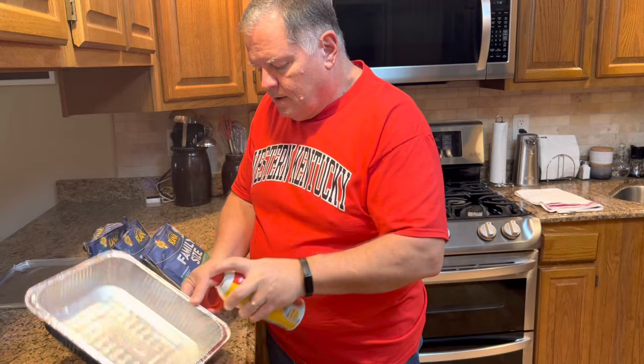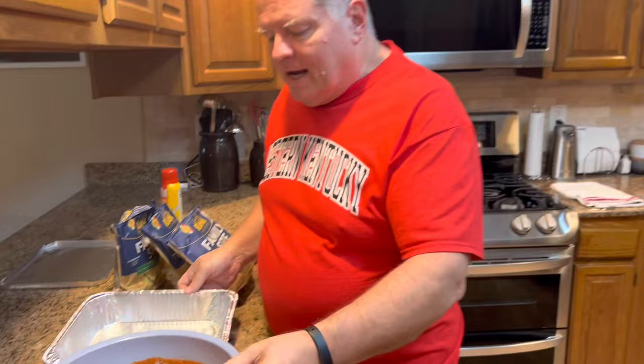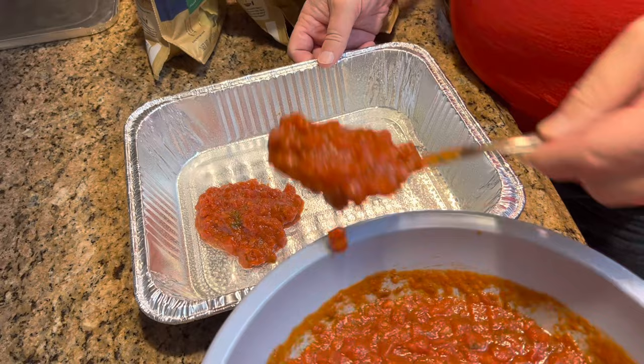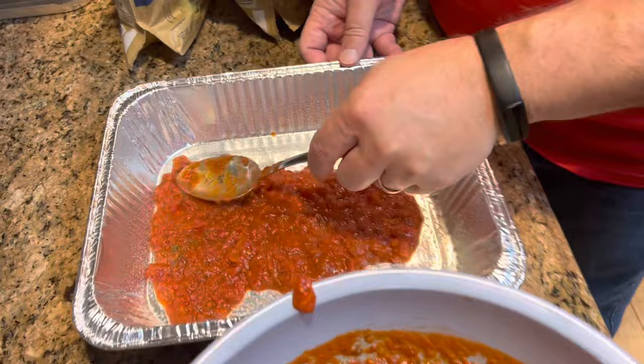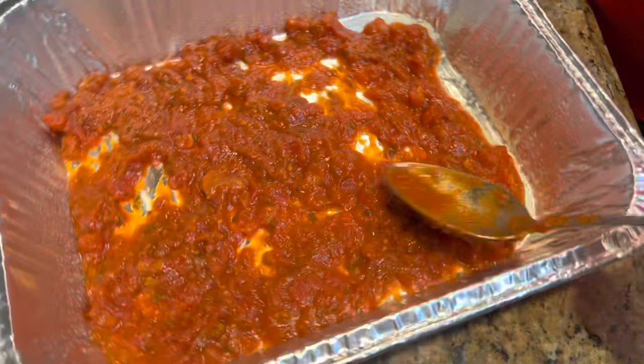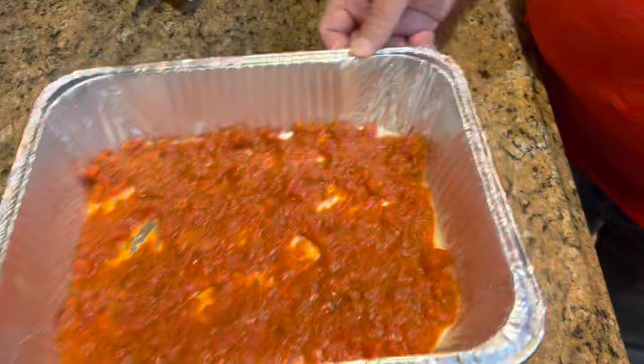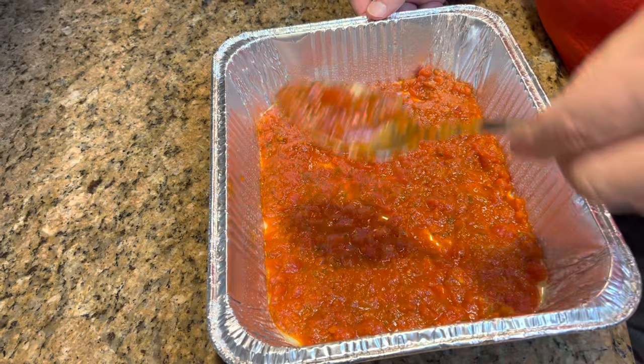Now we need to spray this pan with some non-stick spray. I know you're thinking we're going to throw it away anyway, but I don't want it burning on the bottom or sticking. We're going to start by just putting a layer of our pasta sauce on the bottom of the pan and spread it out pretty thin, making sure it's covering the bottom. It doesn't have to cover completely, but you want a good little layer — just want some under your ravioli.